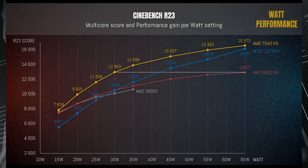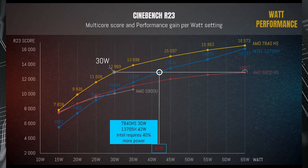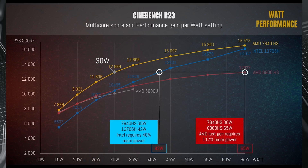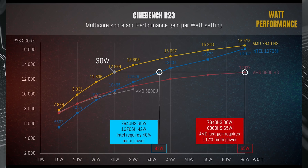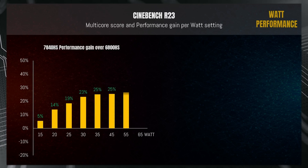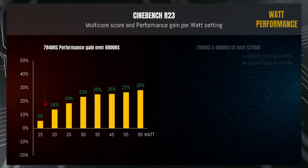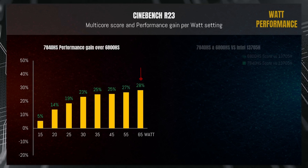To put this in perspective: at 30 watts, the 7840HS scores 12,969 points. To match that score with the Intel CPU requires 42 watts — meaning Intel needs 40% more power for the same result. Comparing against last year's version, to match 12,969 points the 6800HS would need 65 watts. Comparing 7840HS against 6800HS at each power level, the gains start small at 15 watts with just a 5% lead, but from 25 to 65 watts the lead increases to 20–28% at each power level — roughly a 25% increase generation over generation.